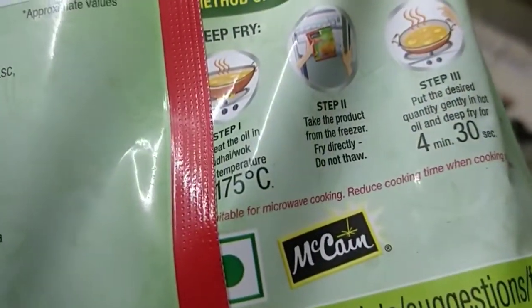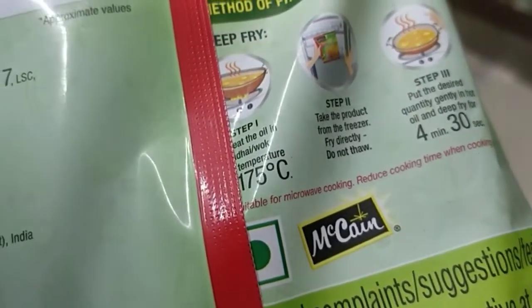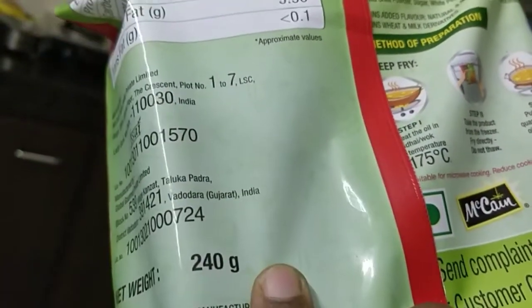This is a ready-made food. This Makinoda mini samosas is available in D-Mart. It is also available in BigBasket and on Amazon and Flipkart.